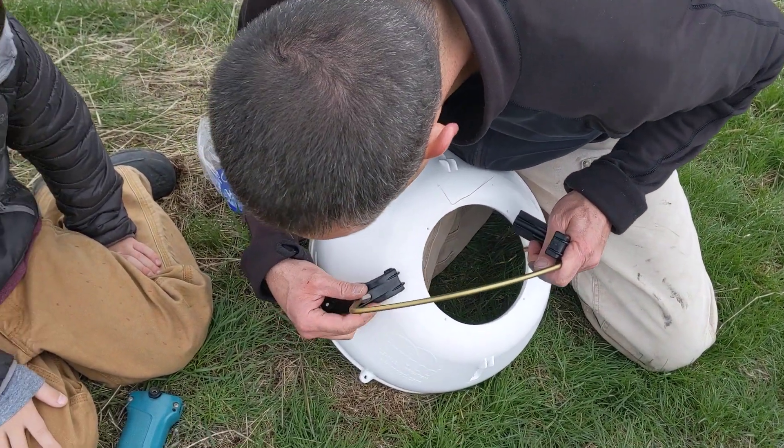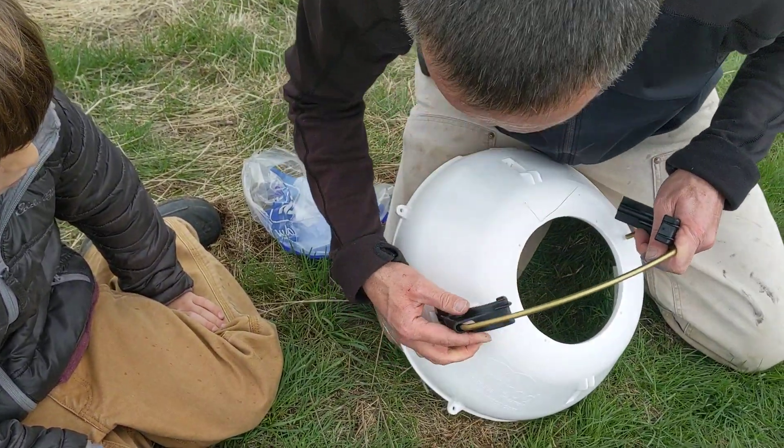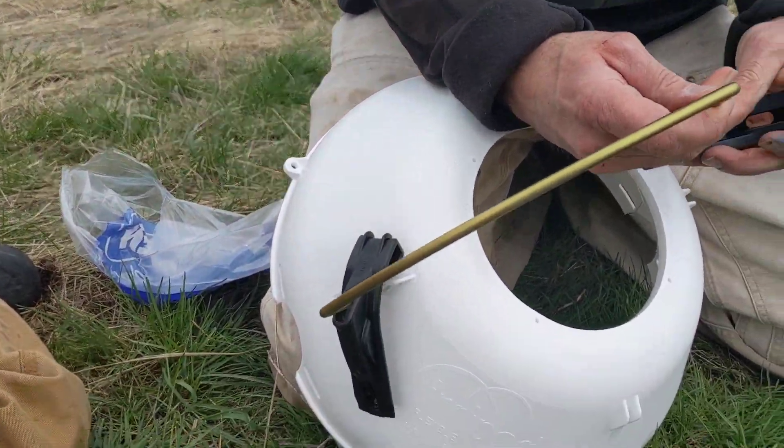We put this in here and we'll come in and bolt that in in a second.